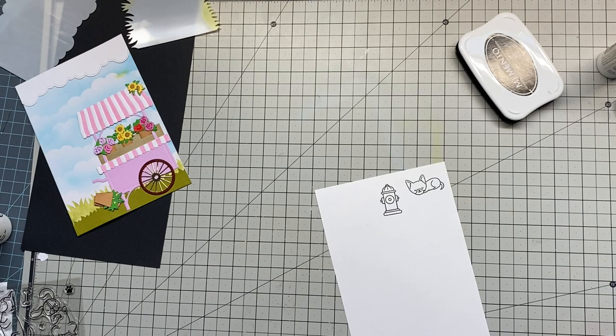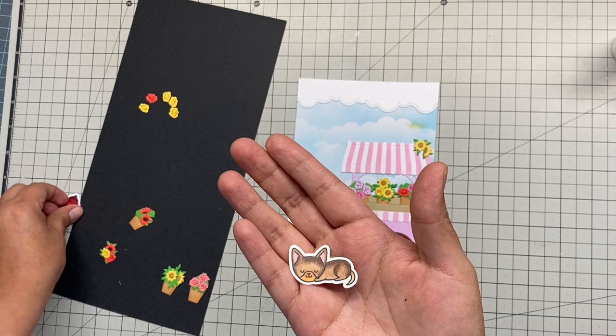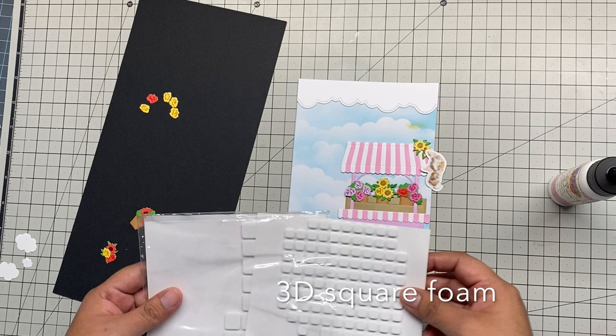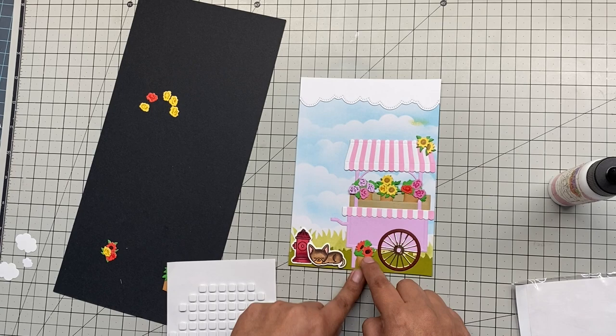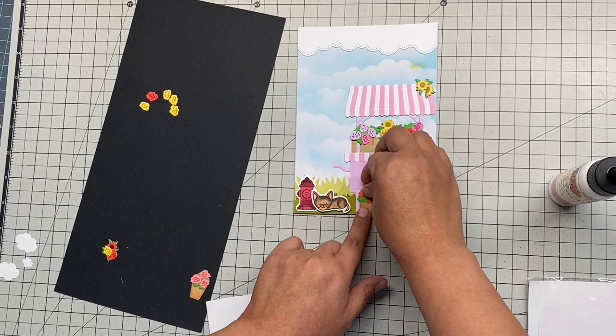I'm done stamping and cut with the coordinated dies — look at that little Chihuahua sleeping next to the fire hydrant. I'm going to stick it there. Since the Chihuahua is next to the hydrant, I'm using 3D square foams — they come in different sizes — one small and one big, to make the little puppy pop. I'm also adding 3D foam to some flowers to make them pop out of the scene, doing the same with the red flower.